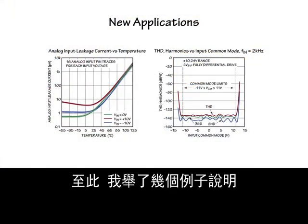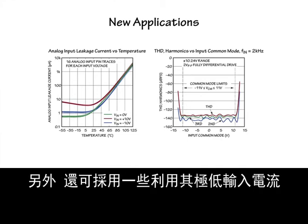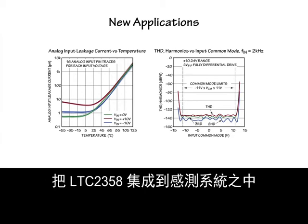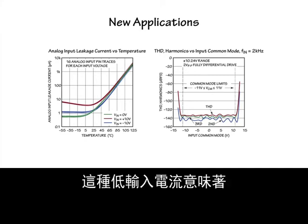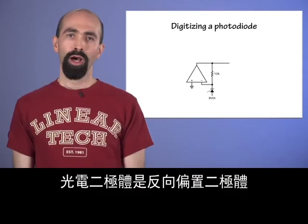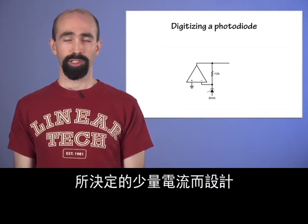I've shown a couple examples of how the circuitry in front of the ADC can be eliminated or simplified. The LTC-2358 can also be integrated into sensing systems in some more inventive ways, which leverage its extremely low input current and wide common mode range. The analog input current is solely determined by junction leakage, and is typically less than 10 picoamps at room temperature. This low input current means that the LTC-2358 can be used with extremely low-level current signals, as are typical of photodiodes.